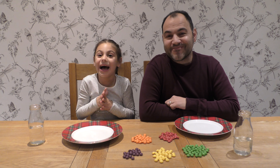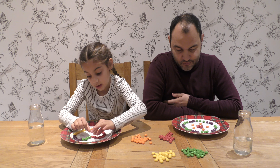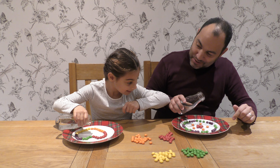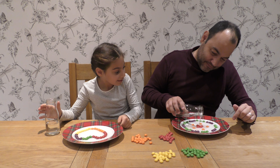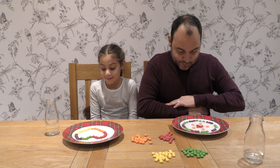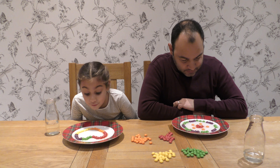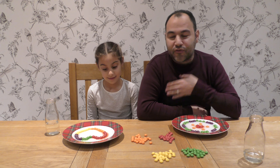Now we're going to do different patterns and shapes. I'm done. Lovely. Let's pour the water in. I'm going to be the best one. My red is moving. The red, I think, is the quickest. And your purple is moving now. And green. And that movement, everybody at home, is the diffusion of the food colouring.